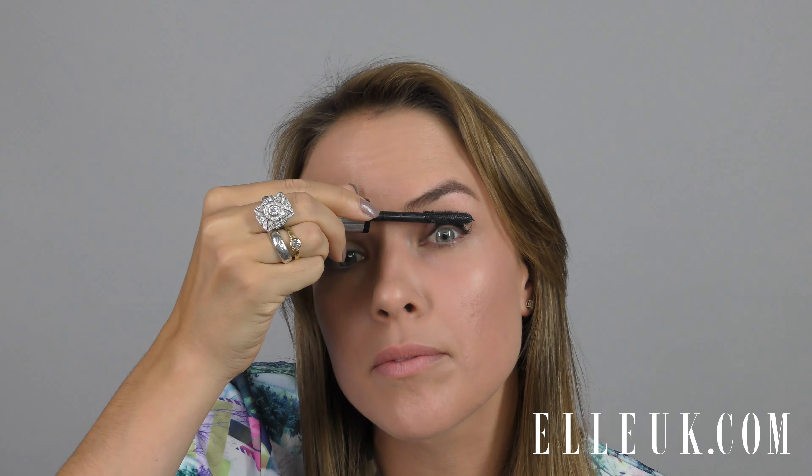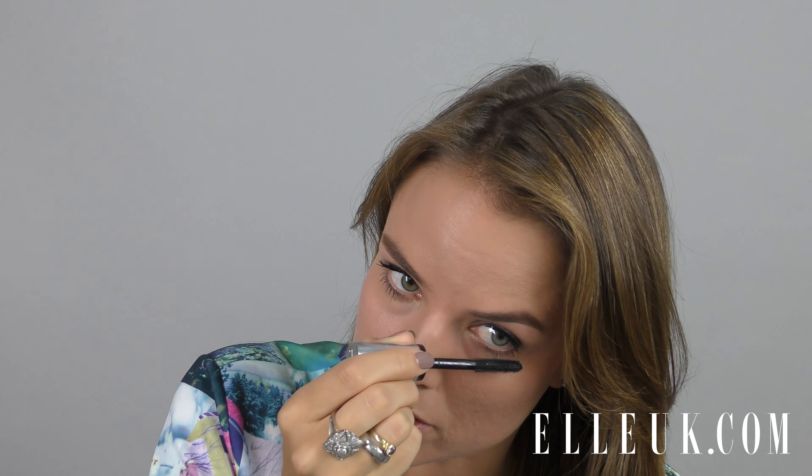We also used quite a bit of mascara to give her that baby doll look. I'm going to use a chunky brush and give myself a few layers. I'm also going to do the bottom lashes just to give extra definition.